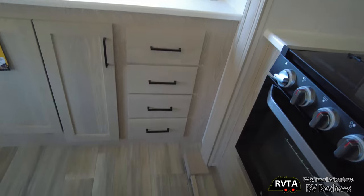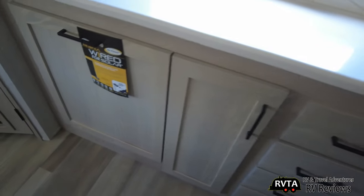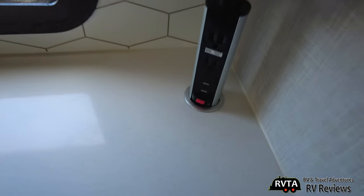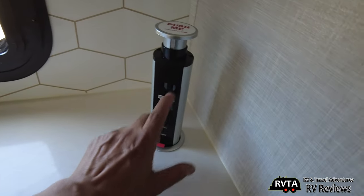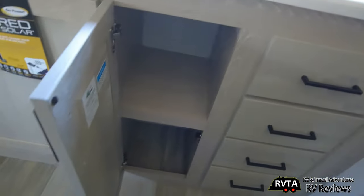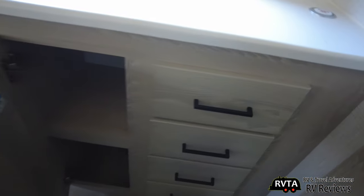You get four drawers there and one in the middle, and then you get this other one. Push and lift — and there you go. You have the tower of power: two USBs and two alternating current outlets. And there's another area with two spots. Very nice.